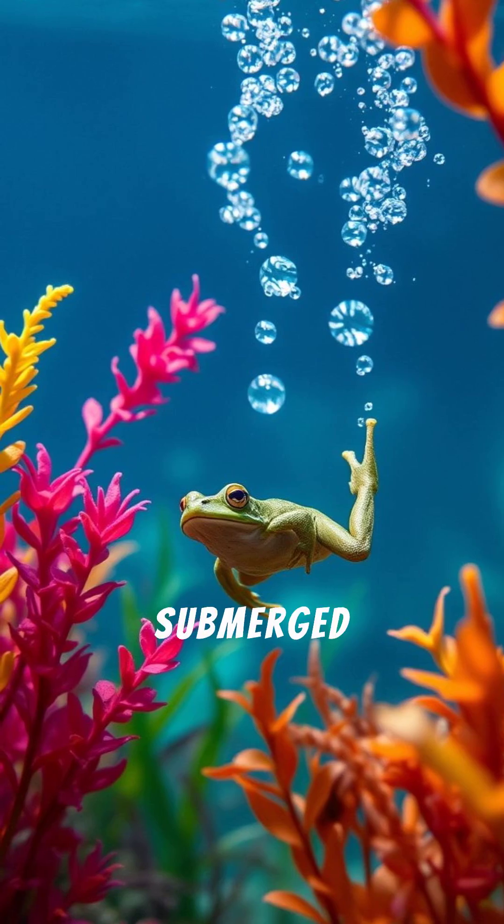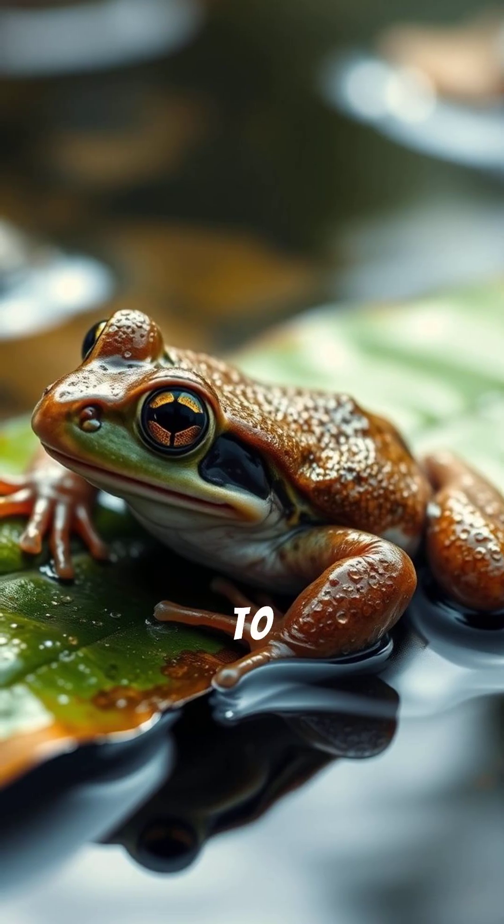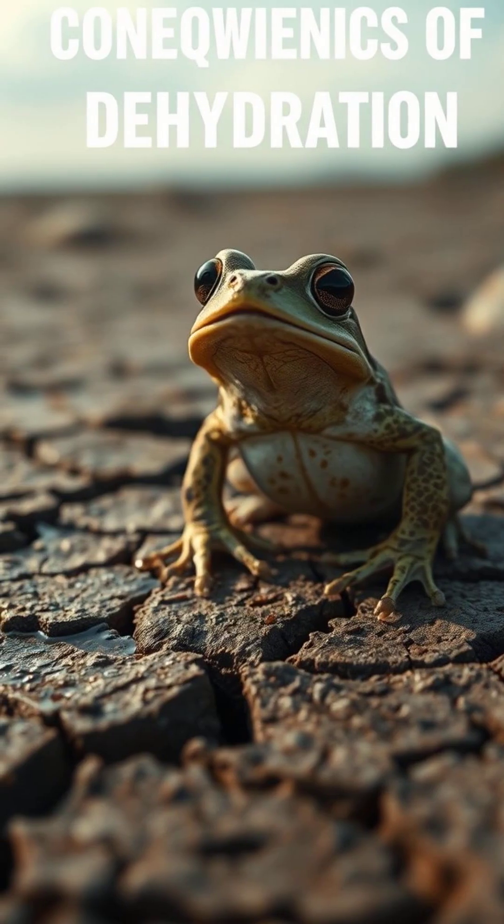This allows frogs to stay submerged for hours without coming up for air. But they need to keep their skin wet for this to work — if it dries out, they can't breathe.